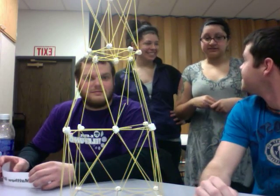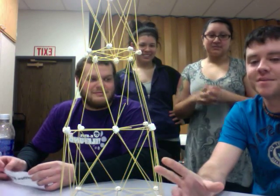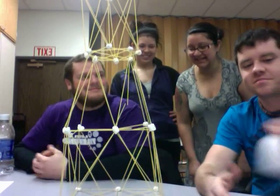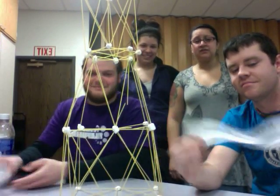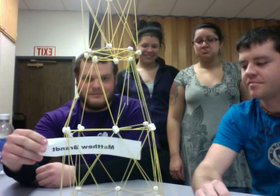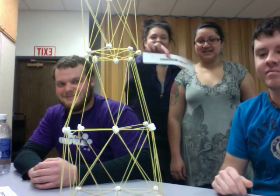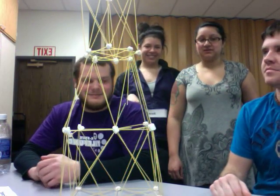So this is Team Awesome. Team Awesome. And I'm Nathaniel. I don't have a name thing, though. And I'm Monica, but I don't have a name for it.